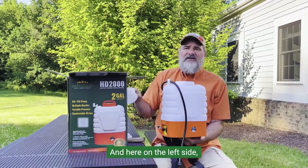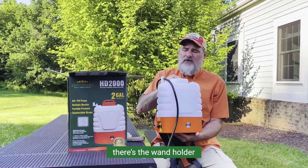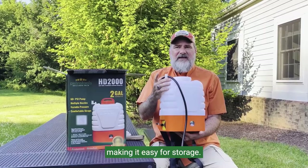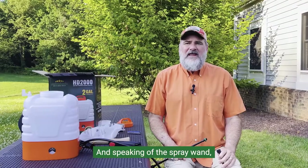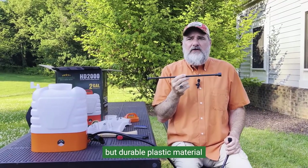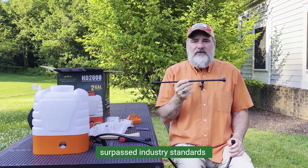Here on the left side there's the wand holder that holds the spray wand in place, making it easy for storage. The spray wand is made with a lightweight but durable plastic material that surpassed industry standards.